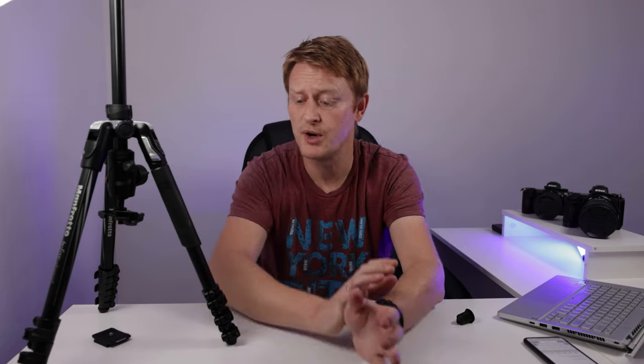Overall the tripod has performed exceptionally well. I'm really happy with it, and for under $200 you're getting Manfrotto quality that pretty much does everything I need. It comes with a two-year guarantee as standard, but if you register on the Manfrotto site they'll upgrade the warranty to 10 years — so you get an additional eight years. At $200, that represents really good value.